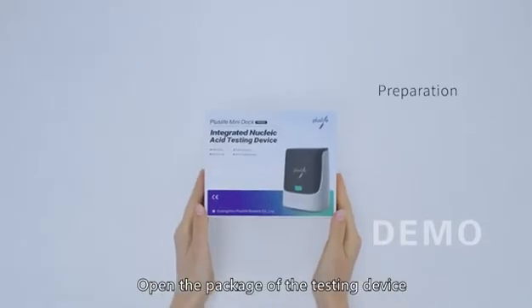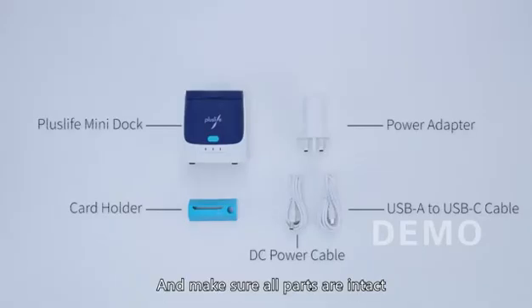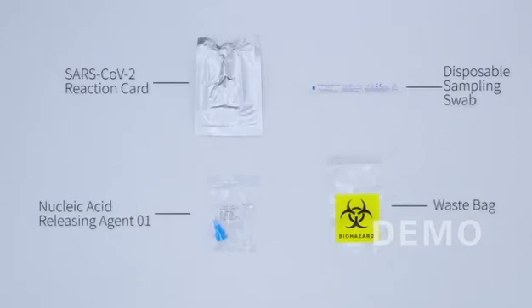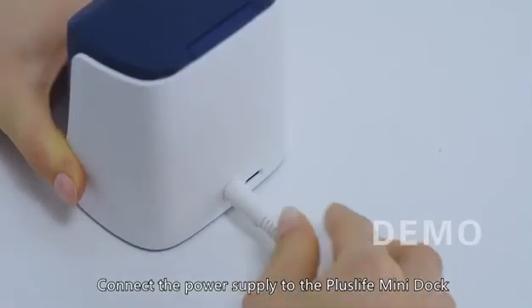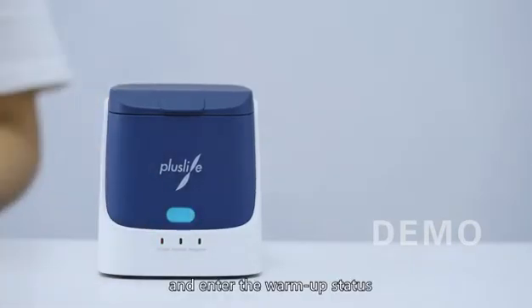Preparation: Open the package of the testing device and make sure all parts are intact. If vial leakage or package damage has occurred, this test kit should no longer be used. Connect the power supply to the PLUSLIFE mini dock, then press the button to enter warm-up status.